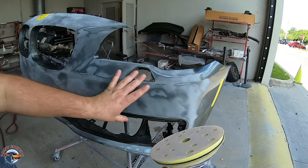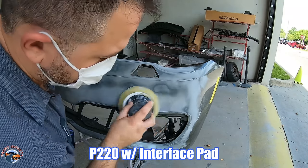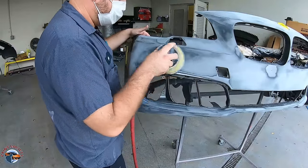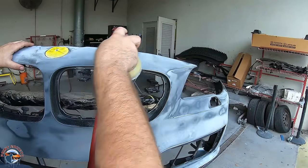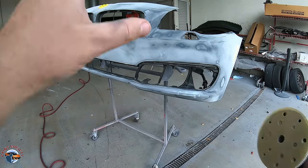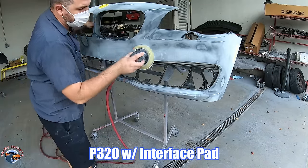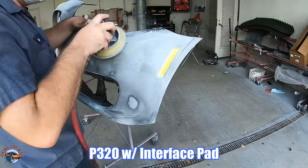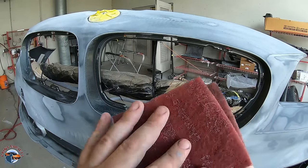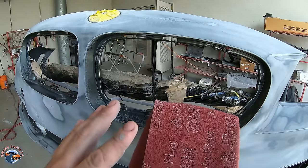With the P220 grit, I'm making sure I'm going over the P180 scratches only. We'll go ahead and take it one step further with P320 grit — this is going to ensure a smoother finish, which means smoother primer, smoother sanding, and smoother paint. For those hard-to-reach areas, we have a maroon scuff pad equivalent to 400. Use maroon if primer is going to fall on it or if it's a solid color. For a high metallic color when blending, use a gray pad.